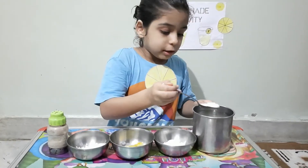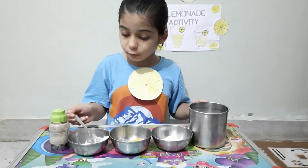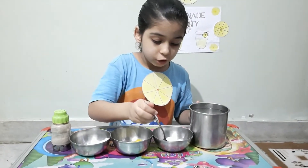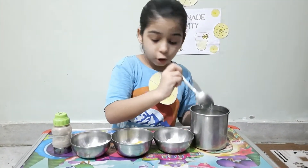First of all, we will add sugar. One more spoon of sugar. Then we will add salt.